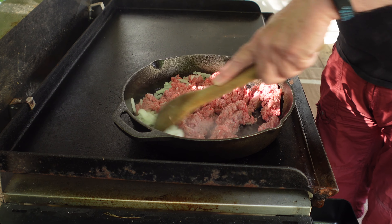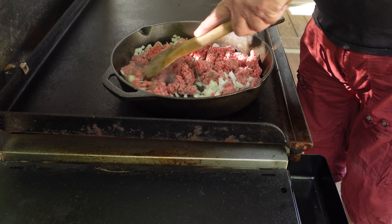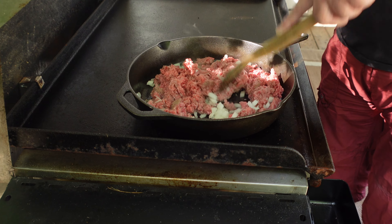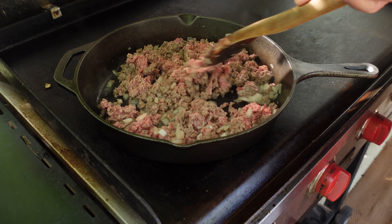Already the smell of those onions simmering. What I'll do now is let it simmer for 10 minutes and then we'll be back.